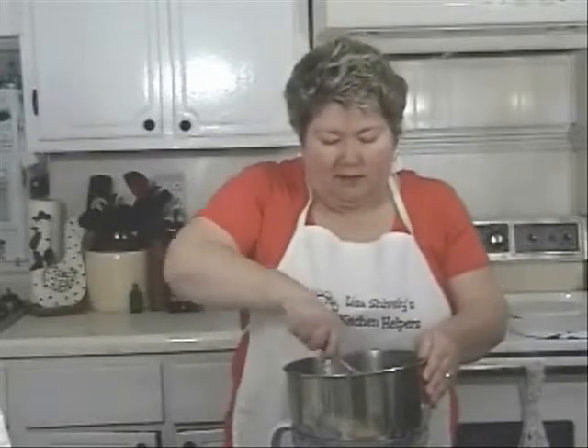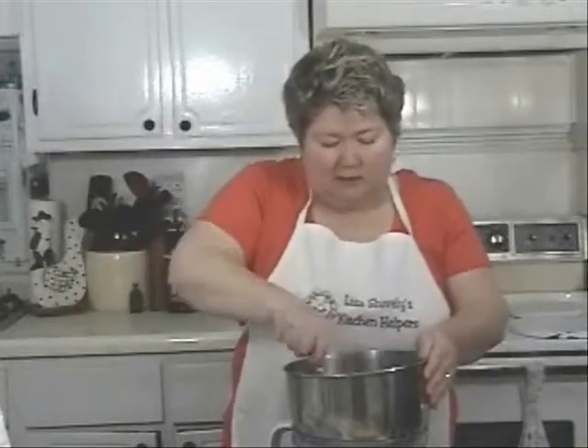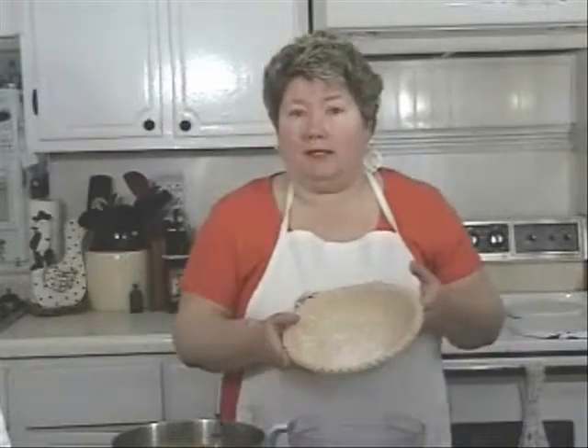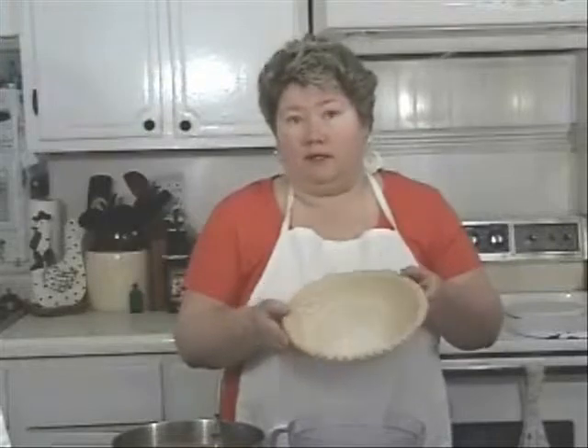I'm just going to mix this until it's nice and smooth, then pour the sweet potato mixture right into a deep dish pie shell.